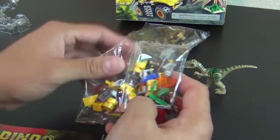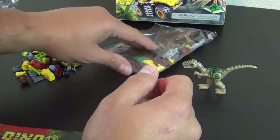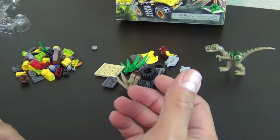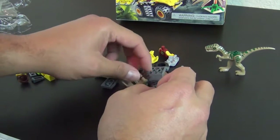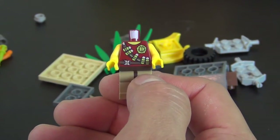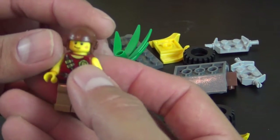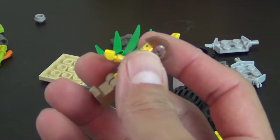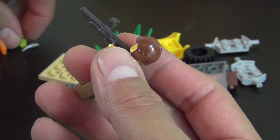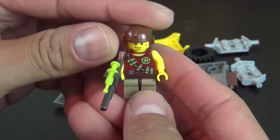We've got two unnumbered bags. We have one minifigure — it's the dino fighter minifigure. It has kind of the old pilot helmet looking piece, or headgear. And he's carrying what is presumably a tranquilizer gun, because it has this little lime green syringe piece on there. So that's our one minifigure.